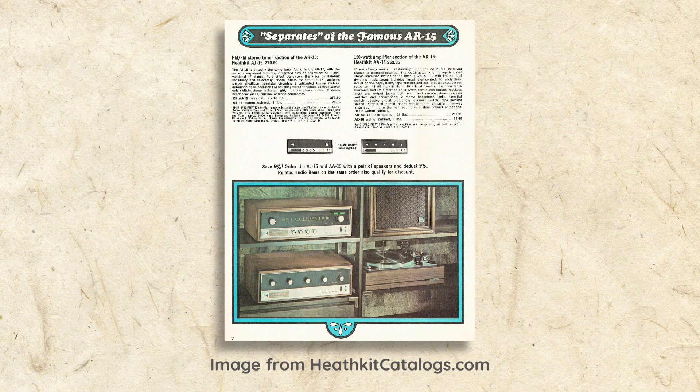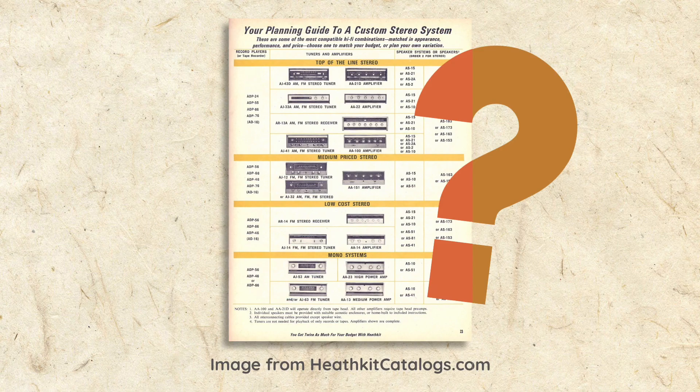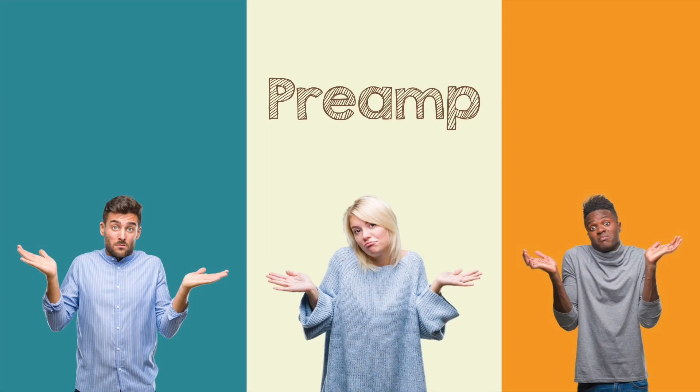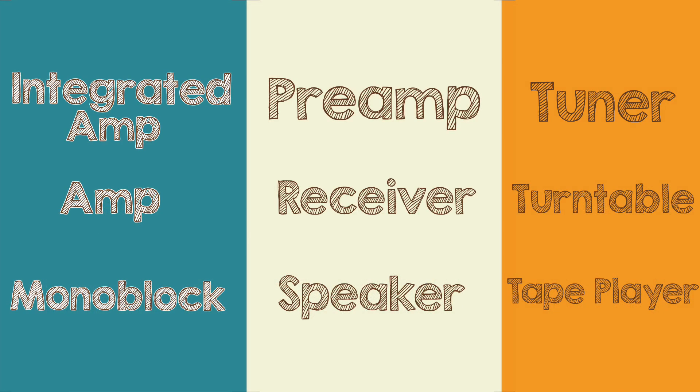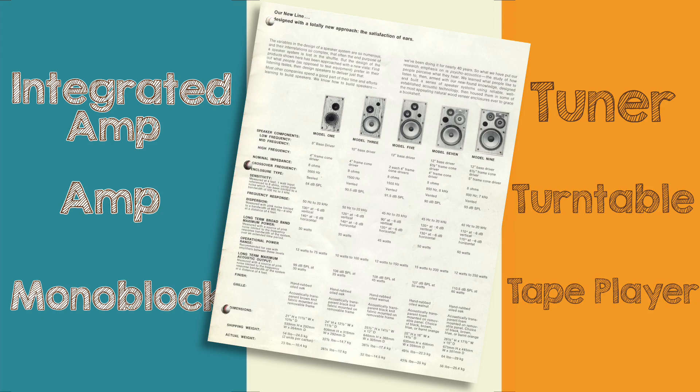Now that you know why I want to build a vintage component stereo system made mostly from kits, let me ask you this: do you know what a component stereo is? To many of you that probably seems like a ridiculous question, but I'm betting there are plenty of people, especially younger ones, who are interested in getting into vintage audio but have no idea what a preamp, integrated amp, or tuner are. So before we start building our system, let's review the names and functions of the equipment typically found in a component stereo system. If you already know all that, hang in there as I'll include some interesting info for you as well.